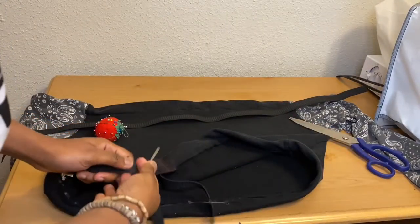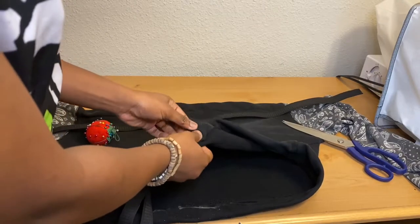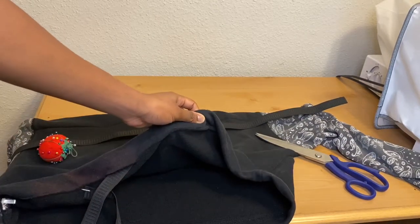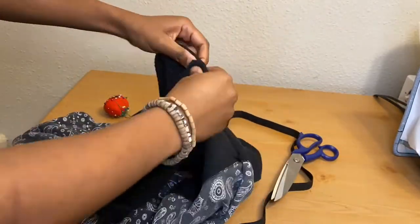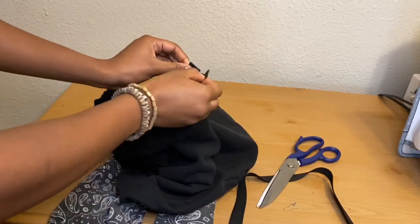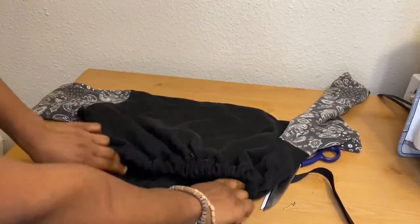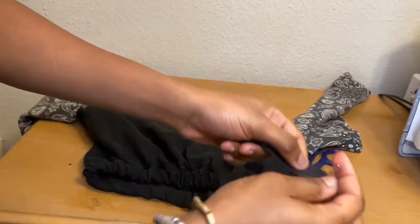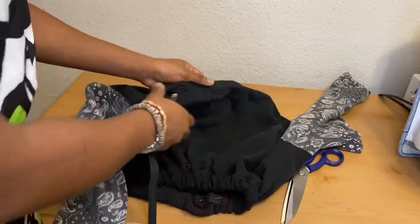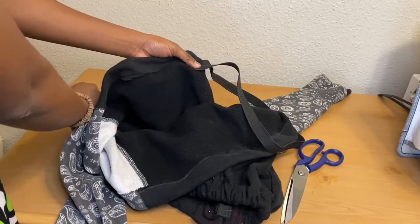When passing elastic through, I like to pin the end of the elastic to the clothing so it doesn't get lost — sometimes it can slip inside and you have to start all over. To avoid that, just pin it to the fabric and keep passing it all around till it comes out the other end. When it comes out, take out the pin from the end of the elastic and the safety pin, then pin the two tips together and we're going to sew that. I'll repeat the same thing on the top part of the sweatshirt — put the safety pin on the elastic, pass it around through the two-inch space, and don't forget to pin the tip to the fabric when you start.